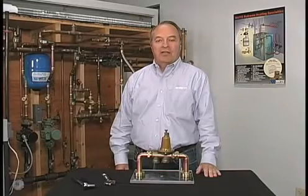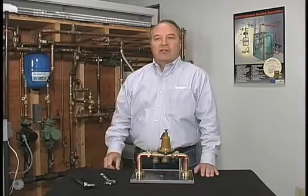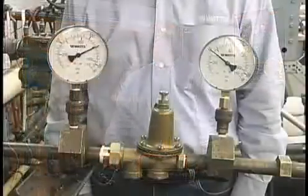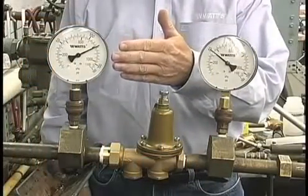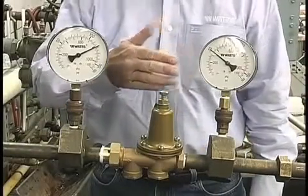Residential pressure reducing valves are factory set at 50 psi. To properly adjust downstream pressure on a water pressure reducing valve, a downstream gauge is required. This gauge shows the incoming municipal supply pressure, 120 psi, and this gauge shows the downstream pressure at 50 psi.